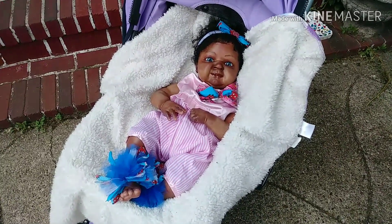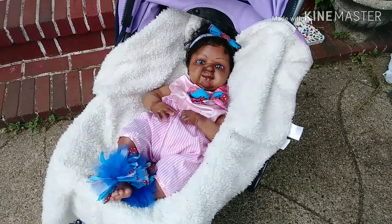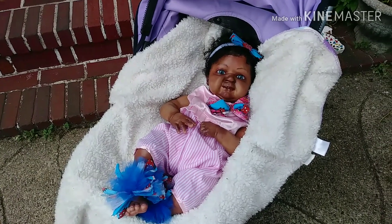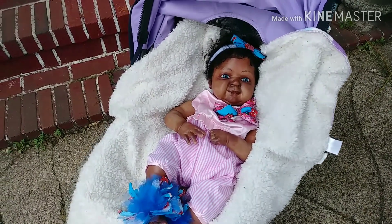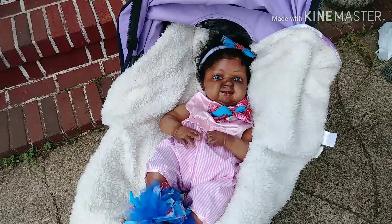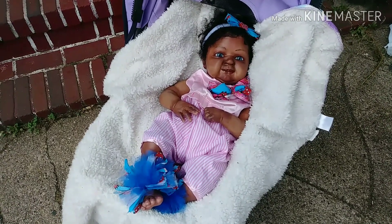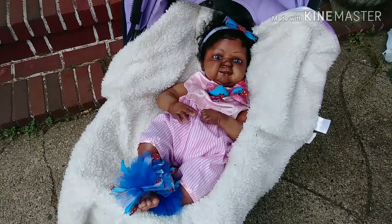Hi everybody, it's DeeHere aka Miss Ella Bella. I'm out here with this little lady, and if you don't know her you won't — because she is a new addition to my nursery. She is the Ivy kit from Bountiful Baby. It has been so long since I reborned, so I decided to make this video to show y'all. I think she came out so cute. I really did not like this kit when I first got it, but I challenged myself to work with a kit from my stash. I got some time off and said let me go at it.